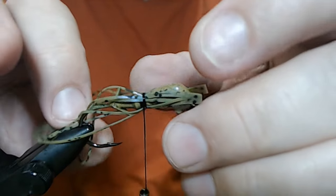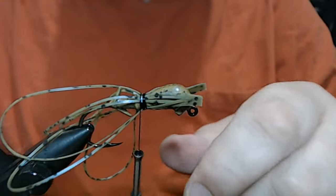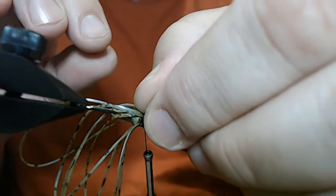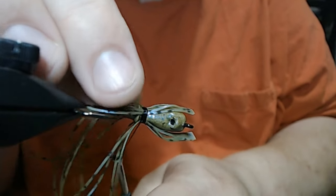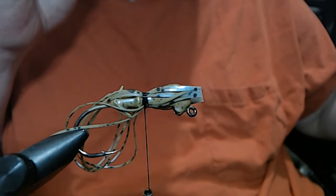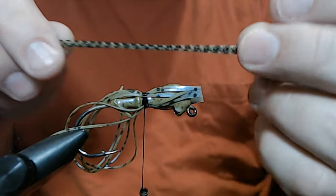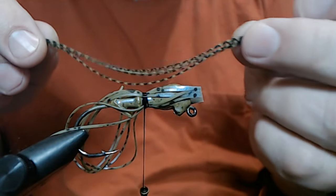Because we're tying this finesse style, we can fold them over. We're folding a quarter tab over so it ends up being a half tab. Two colors, that's it. The next one is also a quarter tab folded over to give you a half — this is Fish Scale Watermelon.